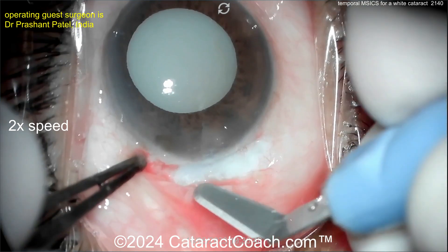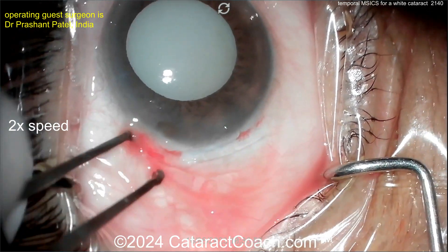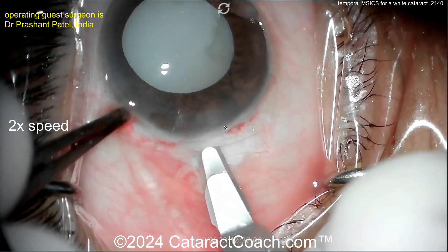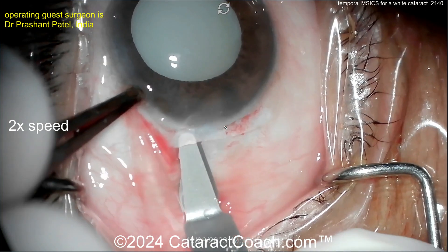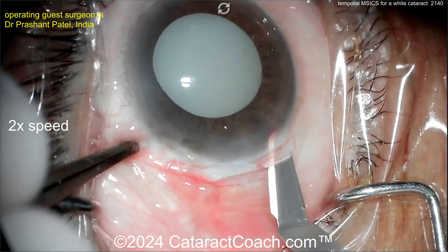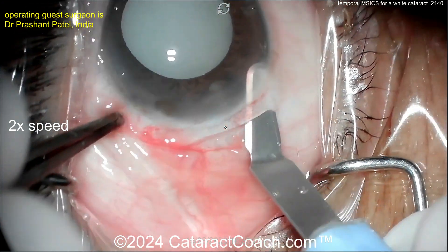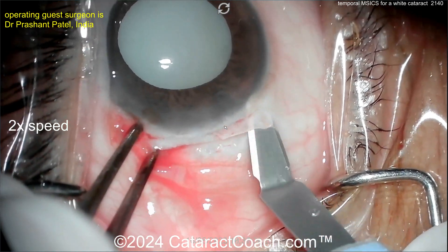Now the key for a white cataract and MSICS is doing a good incision. Using a crescent blade at about half scleral depth, a straight-line incision across. The key here is tunnel length — this is a shelved incision. Going in both directions, make sure you get a good grasp on the eye with those 0.12 forceps. Very nice — good tunnel length.